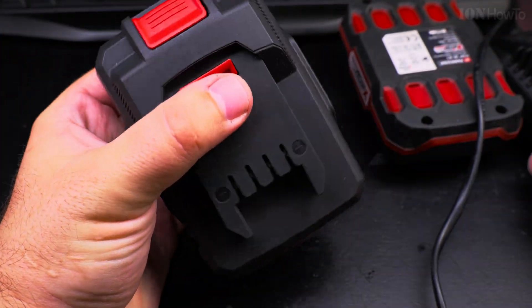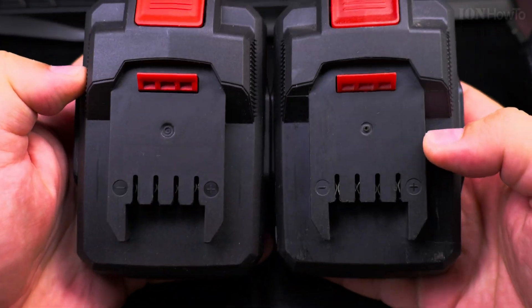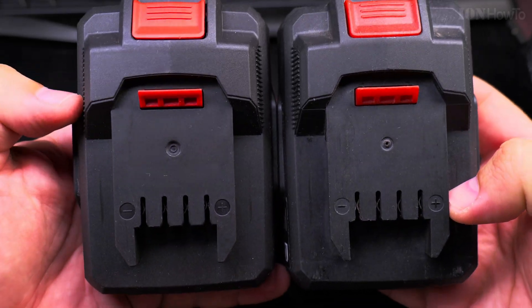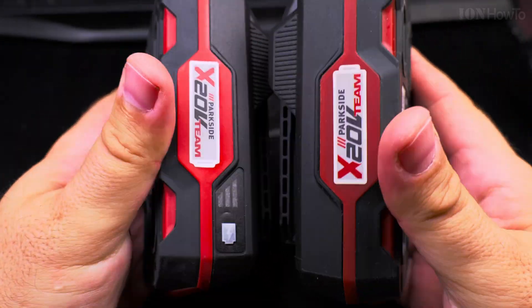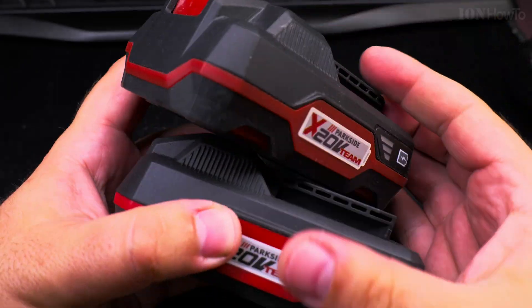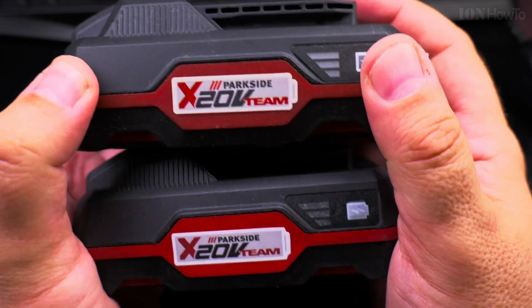When I got the new Parkside battery I realized they made some changes to it — it's not the same anymore, and the model number is different. But the connector is definitely the same, you use the same tools, and the exterior is very similar with small differences like the charge indicator.